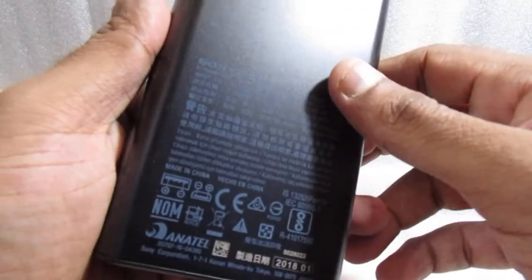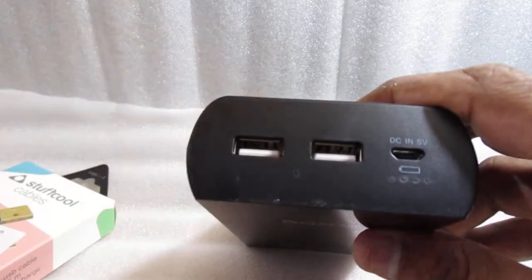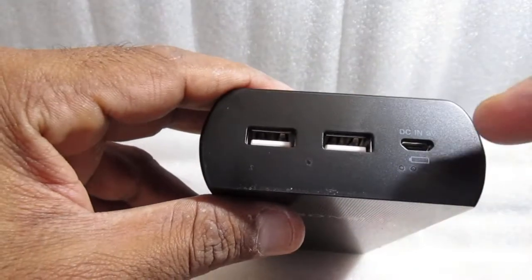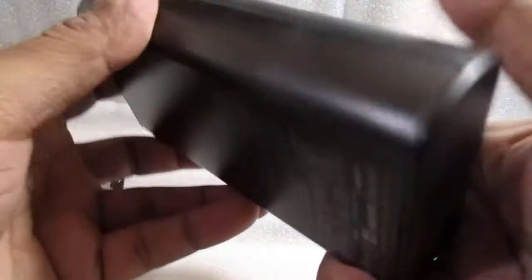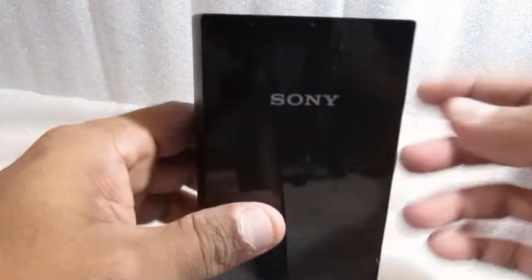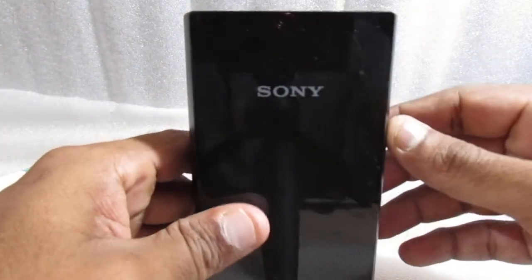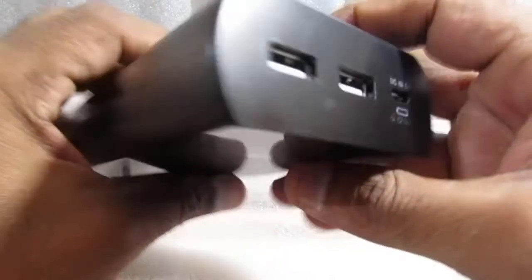It is very heavy, guys — it is 20,000mAh after all. Straightforward: it has two ports from where you can recharge other devices, and from here this battery gets recharged. Now let me see if there is any button — there is no button. It will start directly, because normally on other chargers you get a button to switch off and switch on, but here there is nothing.